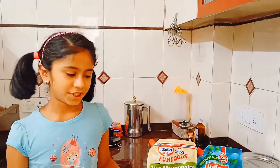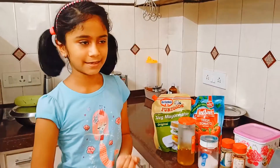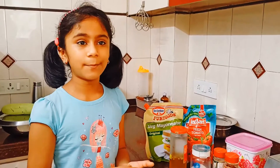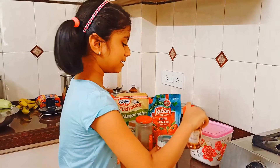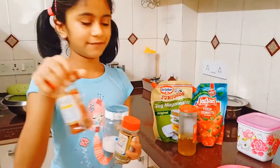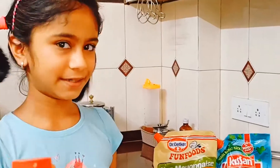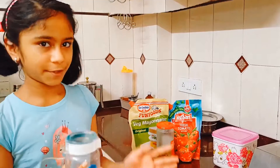After that, what you have to do is just cut some vegetables. Here I have cut some capsicums and tomatoes. I put them in a bowl and mixed it all up. Then you have to add the spices. Here I have added chili flakes, mixed herbs or Italian herbs, and a bit of salt as per your taste.